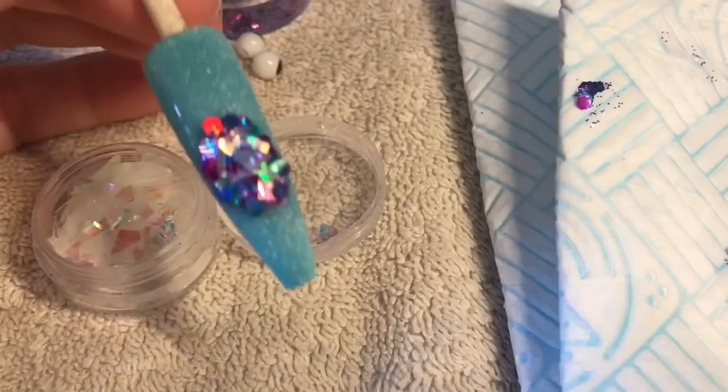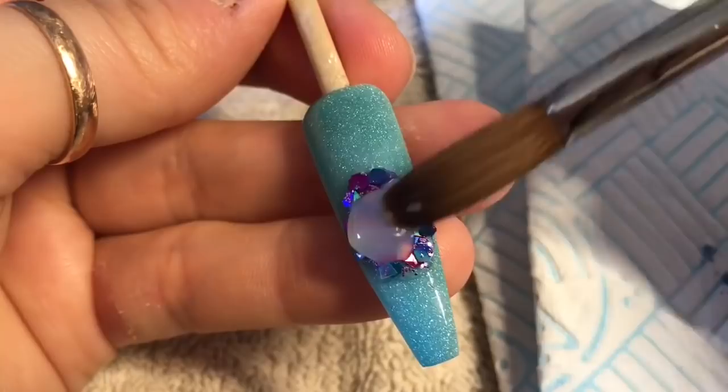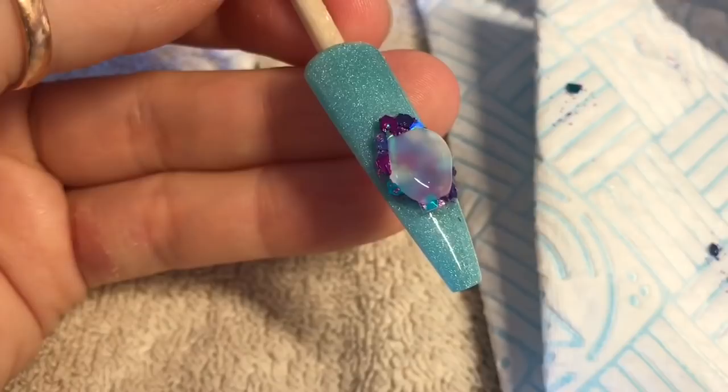When you're happy with how your glitter bug's tummy or body is going to look, just go ahead and cap it in clear acrylic. I wanted my glitter bug to have a very big, chunky tummy. He's a fat little glitter bug because he's got a lot of glitter in him. Just cover it in clear acrylic.